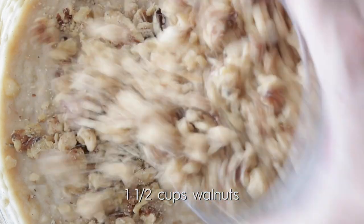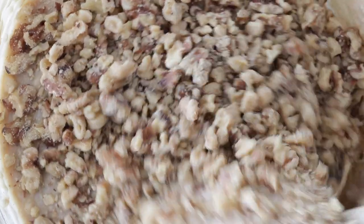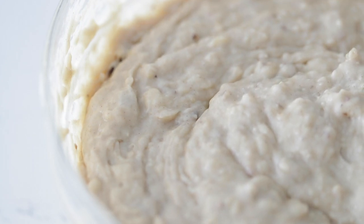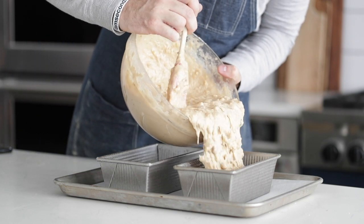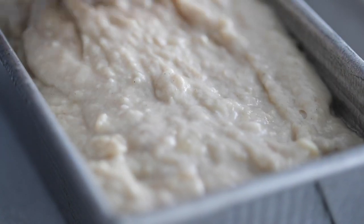Now add in some roughly chopped or crushed walnuts — you could use pecans too. Grab a rubber spatula and completely fold everything together gently until it is incorporated. Go ahead and grab two nine by five loaf pans. Using a little bit of nonstick spray or some butter, grease up each of these pans. Then evenly divide the batter between both loaf pans and using the backside of your spatula, flatten it out a little bit on top.